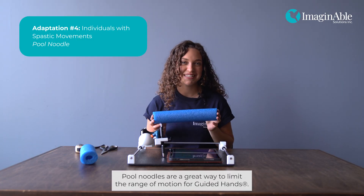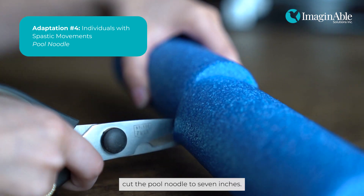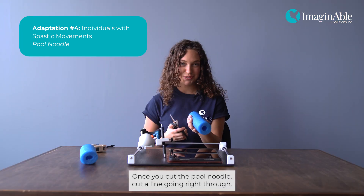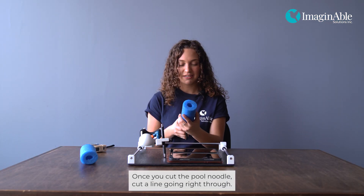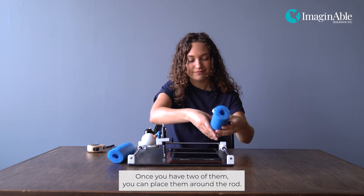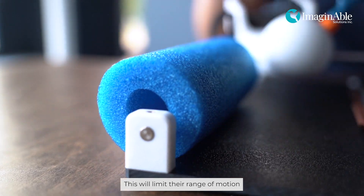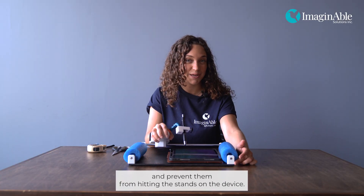Pool noodles are a great way to limit the range of motion for Guided Hands. Using a measuring tape, cut the pool noodle to seven inches. Once you cut the pool noodle, cut a line going right through. Once you have two of them, you can place them around the rod. This will limit their range of motion and prevent them from hitting the stands on the device.